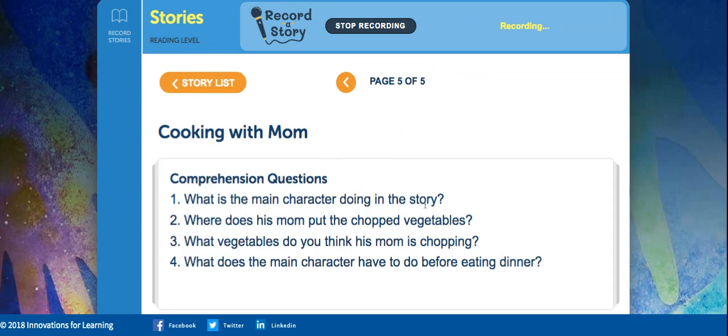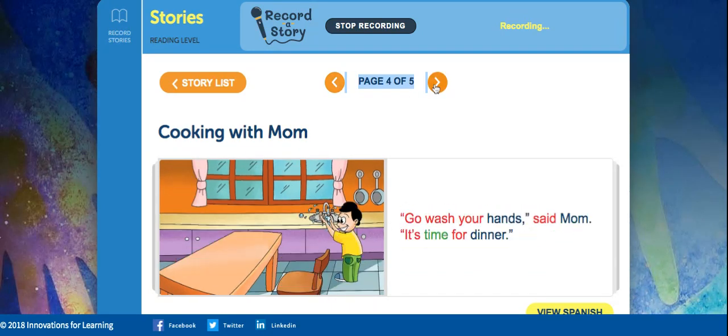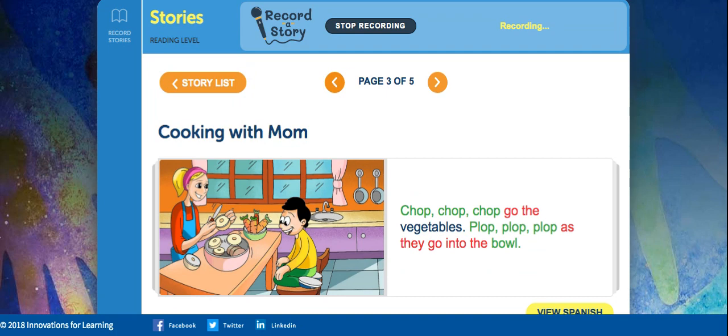What is the main character doing? As you can see here, what does his mom cook, right? Where does his mom put the chopped vegetables? Let's do that look — plop, plop as they go into the bowl. So, the mom put the vegetables in the bowl.